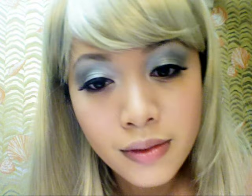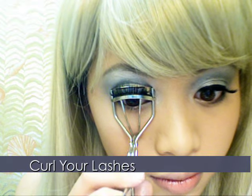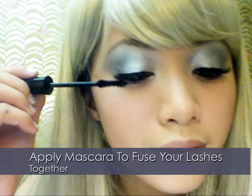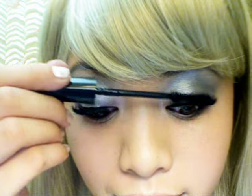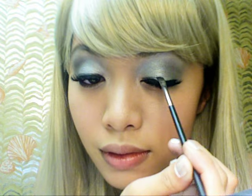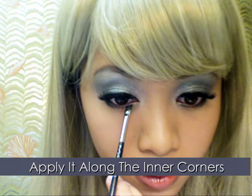Take your eyeliner and re-line your eyes to fix any uneven line. Curl your lashes — this helps blend your real lashes and fake lashes — and apply a generous amount of mascara. Take a dark eyeshadow and soften the harsh liquid eyeliner by feathering the line. Don't forget to feather along the inner corners.